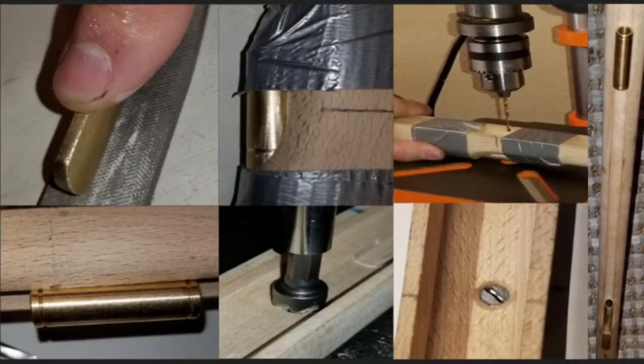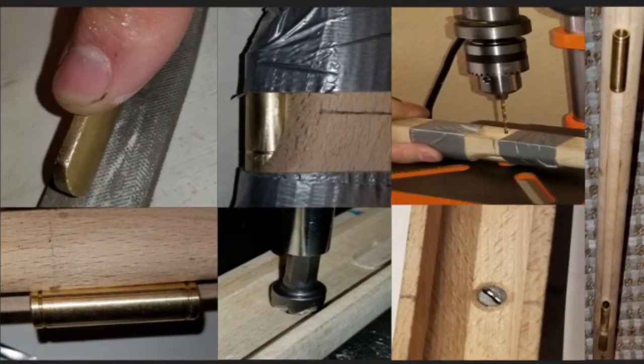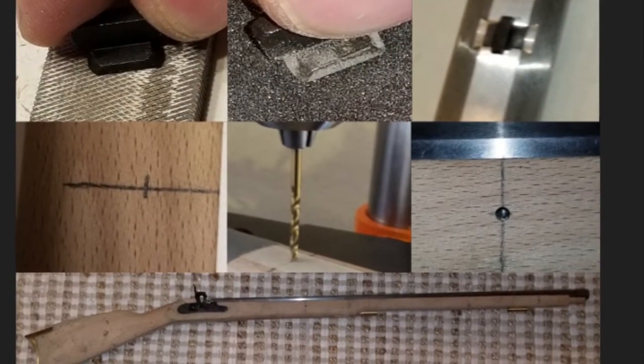Week five consisted of installing the front and rear thimble, and installing the barrel tenons and barrel.